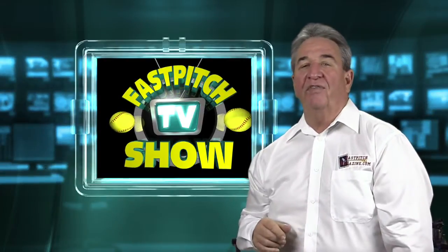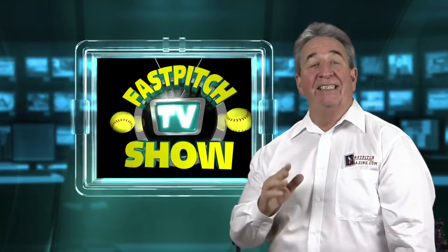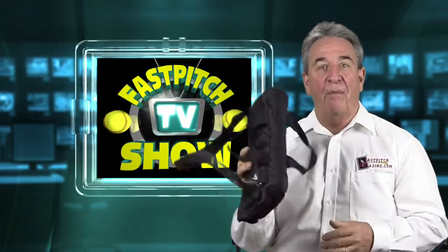Hello, I'm Gary Leland, producer of the Fast Pitch TV show and the publisher of the Fast Pitch magazine. And today I'm here to tell you about something different than I've ever told you about — a pen bag.